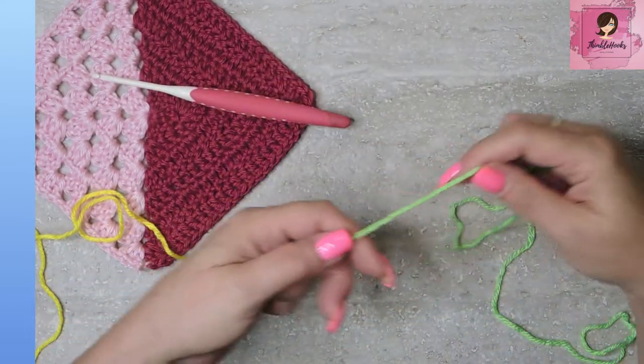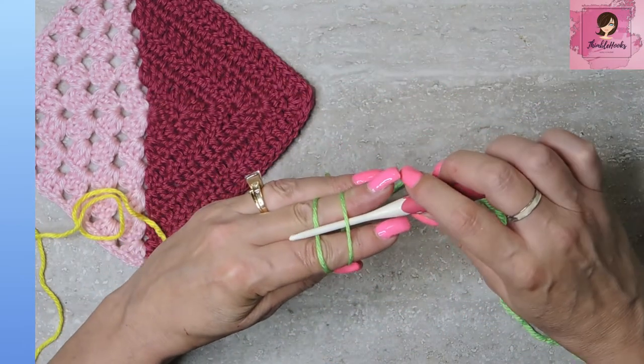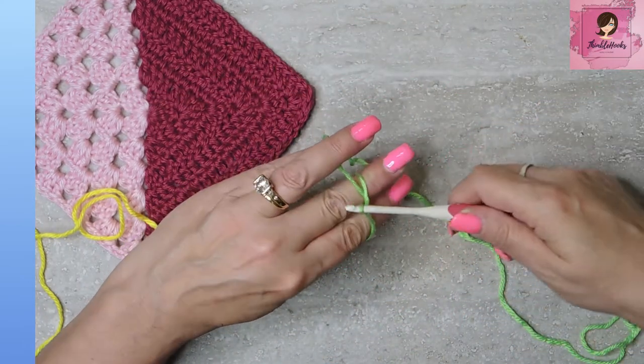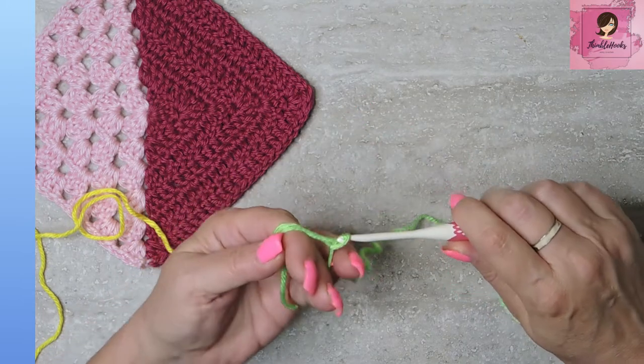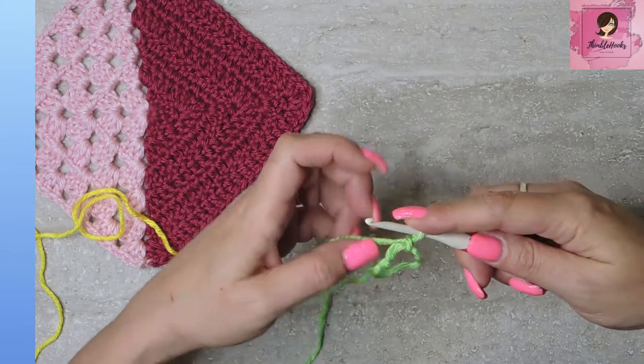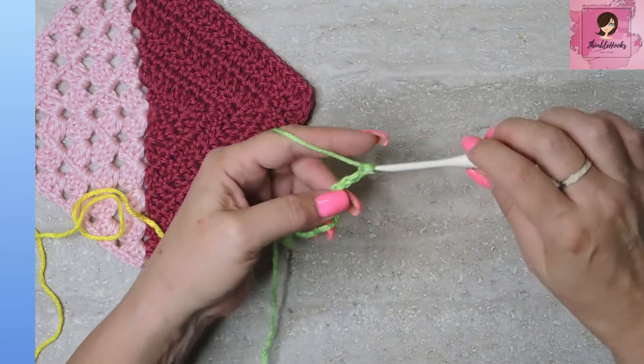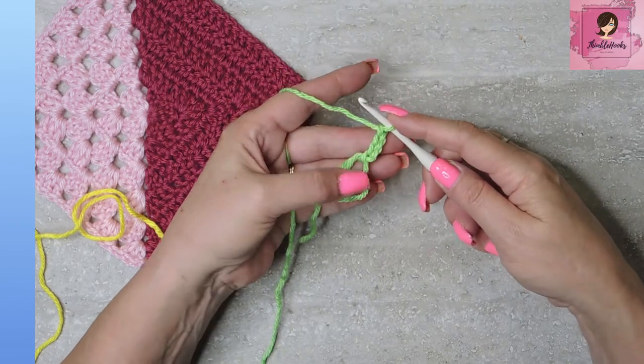And my four millimeter hook is ready to go. We're going to make a magic circle, and if you're not familiar with that, I have a very easy tutorial where I'll show you very slowly how we do the easiest magic circle in the world. There's our magic circle. Now I'm going to chain three — one, two, three — and this counts as a double crochet.